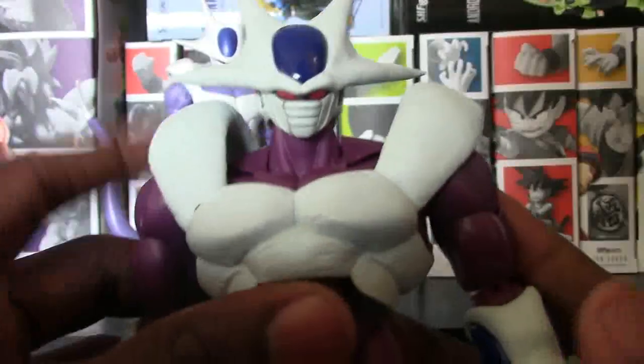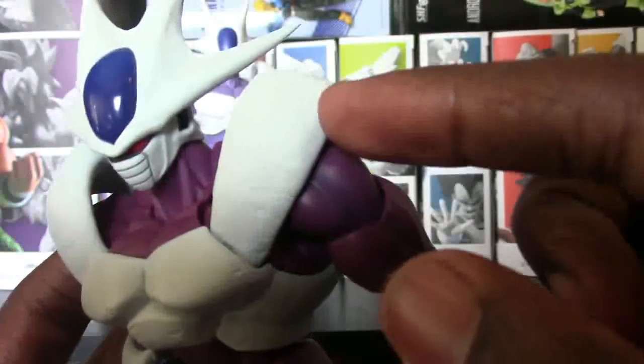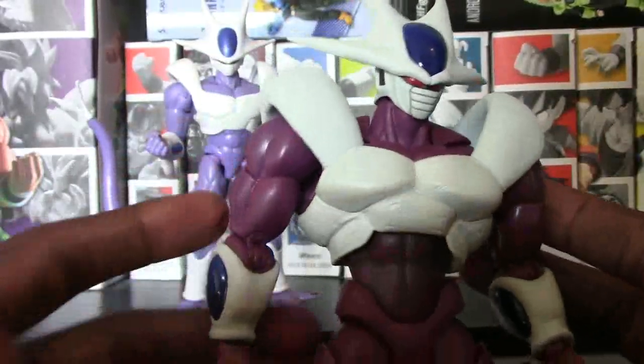Then we go into his armor or his body — whatever you want to call this. All the same detail that's on his head is going through there as well. Looks really cool to have the lines and the dents and everything in there. Looks super duper sweet.